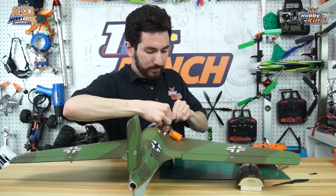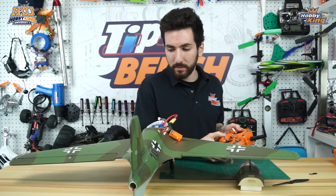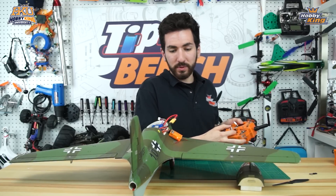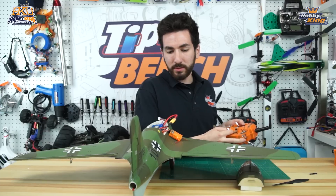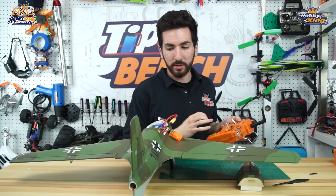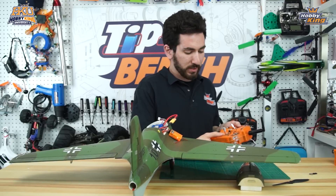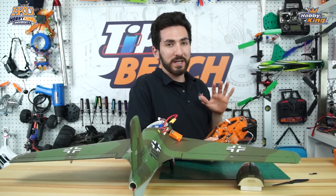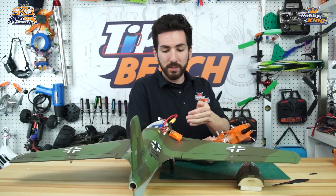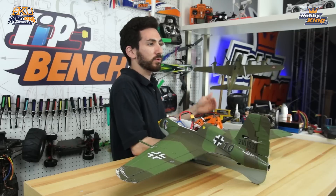Now we'll power everything back up. We now have everything set correctly — right aileron and left aileron going the correct direction, and our elevators going in the right direction. They're a little out of trim right now, but we can adjust that with sub trim later. So again, try it with the transmitter first, and if it messes everything up, then work with switching the servo plugs in your receiver — that will usually fix the problem.